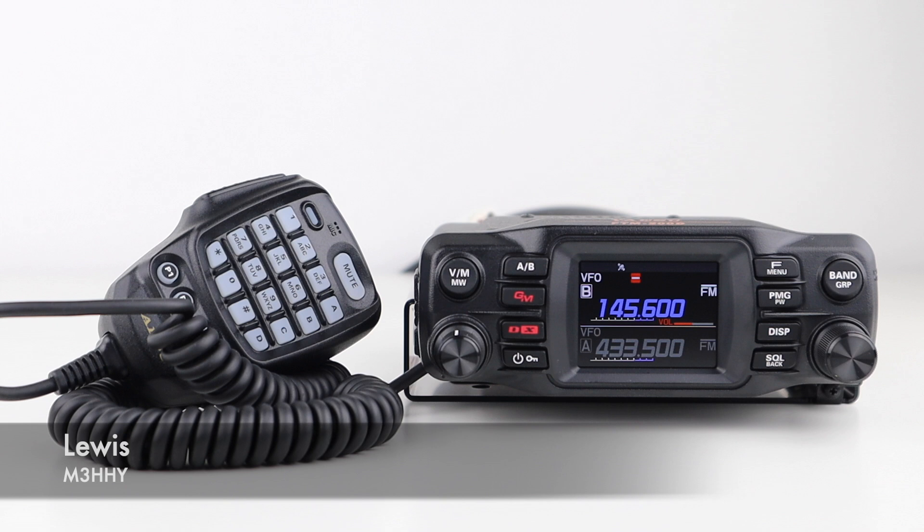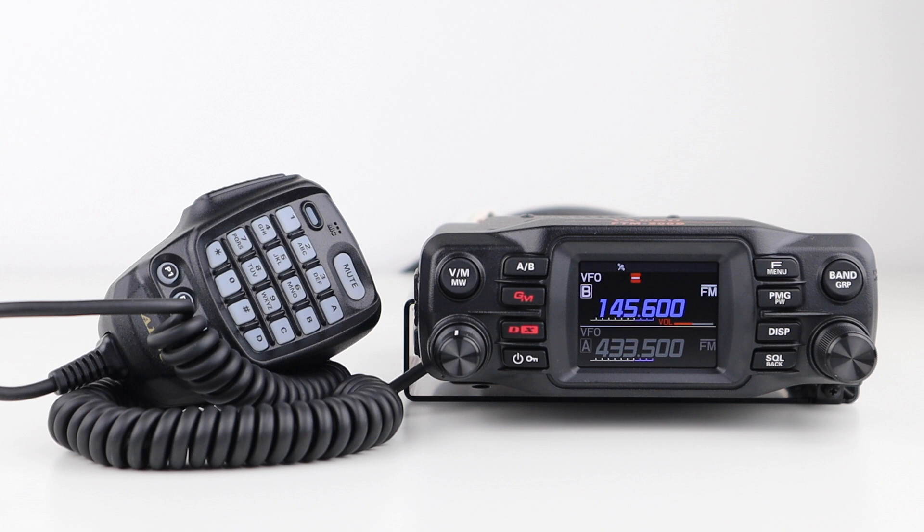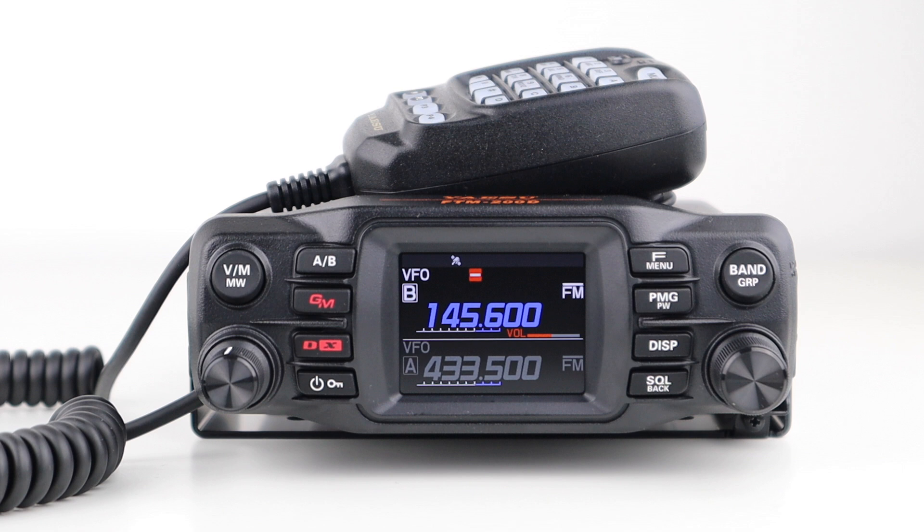This is the Yaesu FTM-200DE, the brand new dual-bander from Yaesu, and today we'll be taking an exclusive first detailed look at this great transceiver. The new FTM-200DR or DE, depending on which region you're in, is a C4FM digital multifunction transceiver. It's a great mid-range radio that's packed with many impressive features.